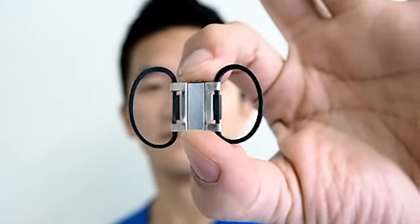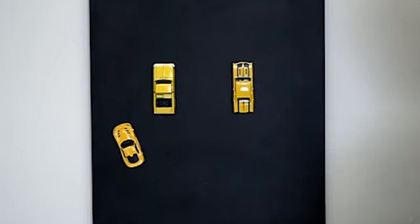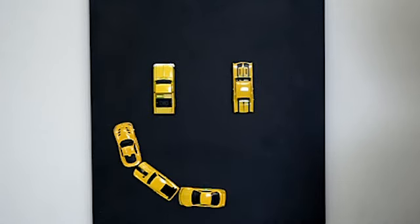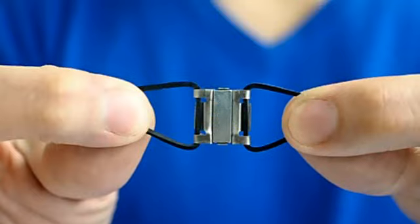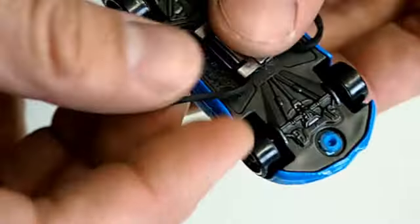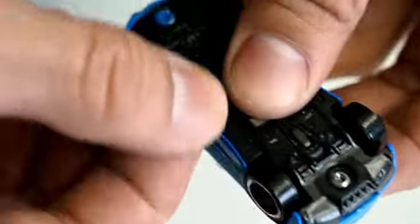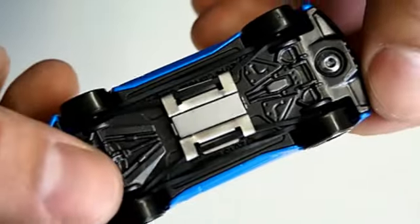Hi, I'd like to introduce this little thing called Toy Car Mag. Toy Car Mag turns toy cars into magnets so that you can have fun sticking them onto metal surfaces and objects around you. It has a magnet and two rubber bands. This is how it clips on — the rubber bands stretch over the wheels. Now you can stick your car onto a metal surface.